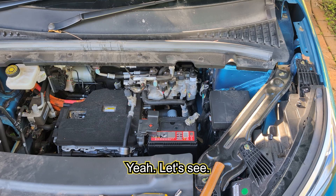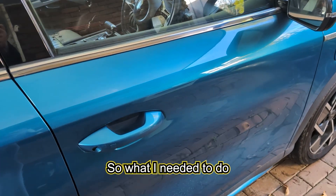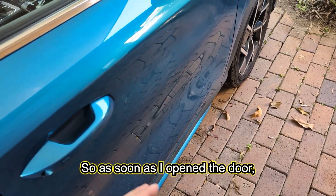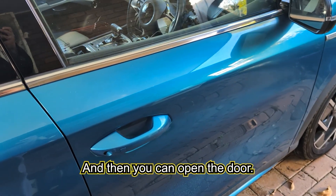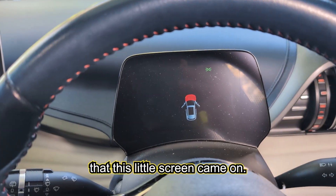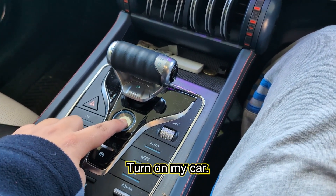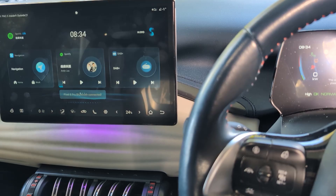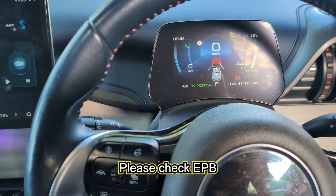Now let's see if there's power in the car. One funny thing happened: I needed to unlock the car with the key fob first before opening the door. As soon as I opened the door the alarm came on, but I pressed unlock on the key and it stopped. Inside the car, the screen came on — a good sign. I turned on the car and it even had the correct time. However, there's a warning message: 'Please check EPB system.'